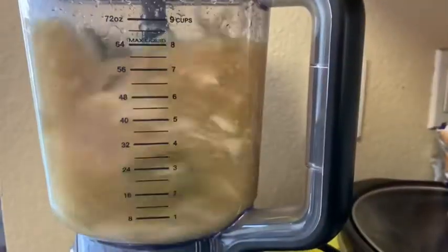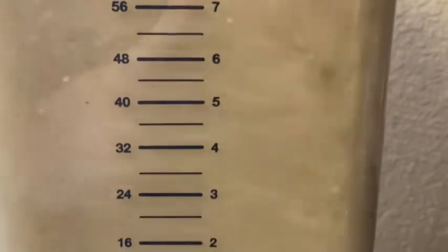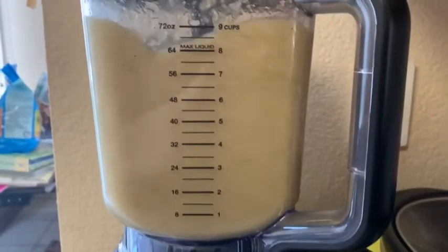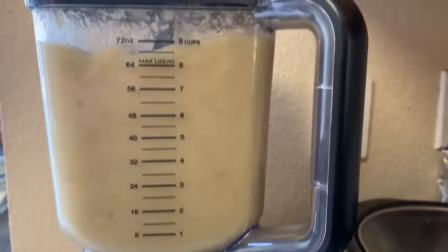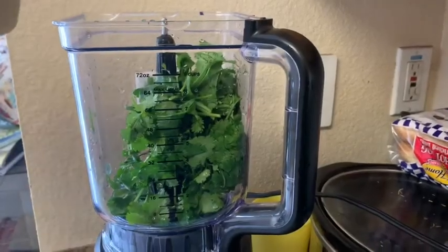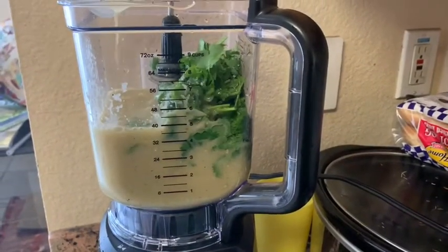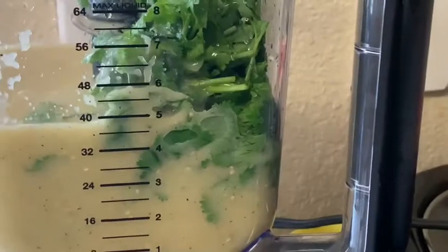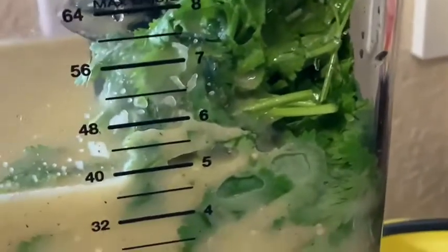Alright, so I put everything in the blender. I also added 3 cups of water. And I added almost a whole bunch of cilantro — I forgot it at first, but then I realized and had to put it back in with the cilantro. I'm glad I remembered. I'm just going to blend it up, leave it to the side, and start cooking the rest of the food.